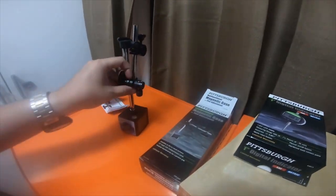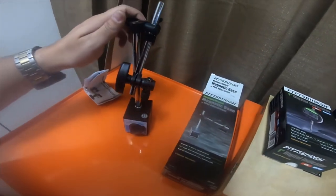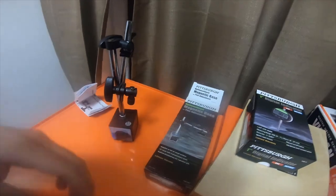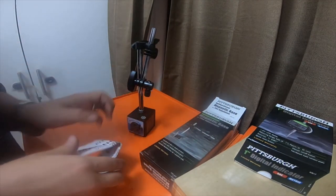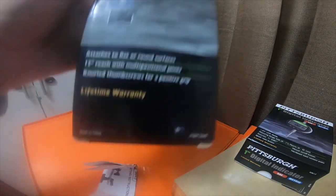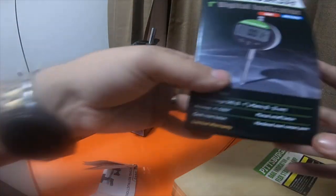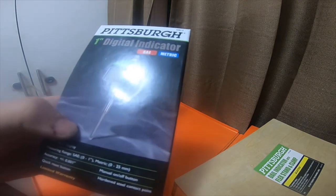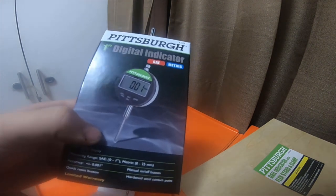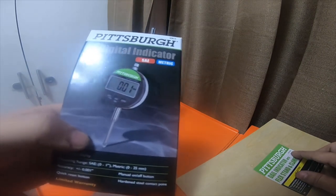I picked this up as an extra in case I didn't want to use the flexi arm in the box — I can use this one for the indicator. If I need to do something on one of my trucks and I have metal around, I've got the arm. The part numbers: magnetic base is 5645, the digital indicator is 63613, and the dial indicator with flex stand and clamp is 93051.